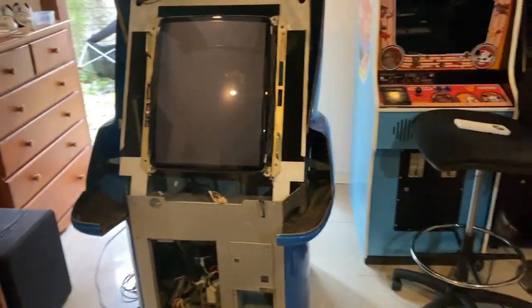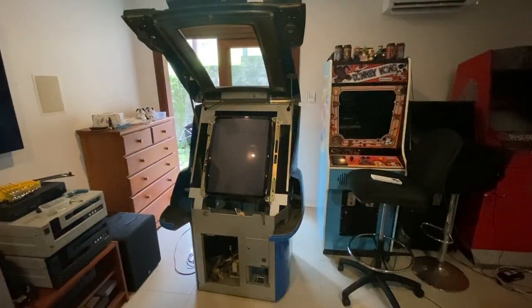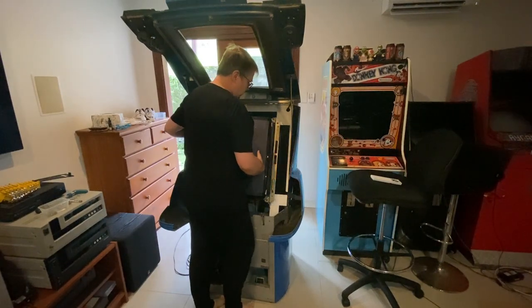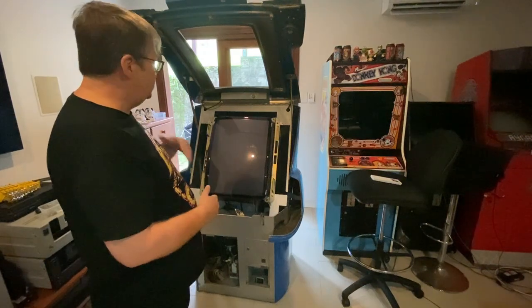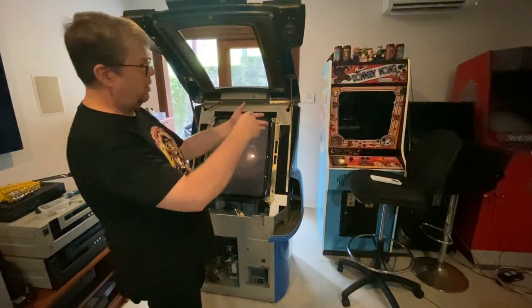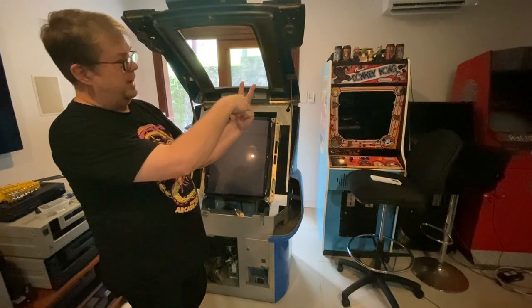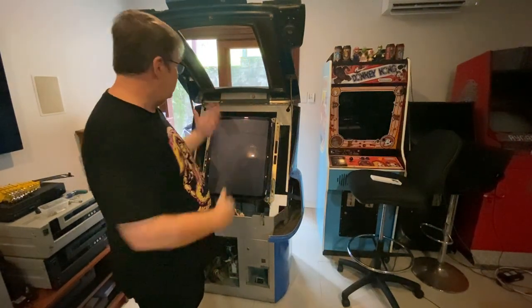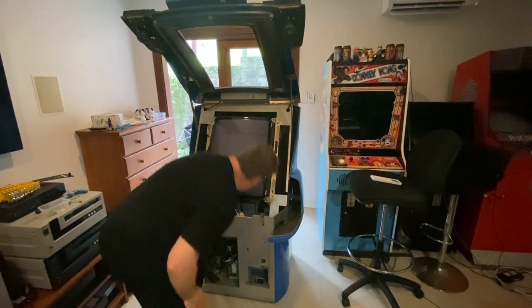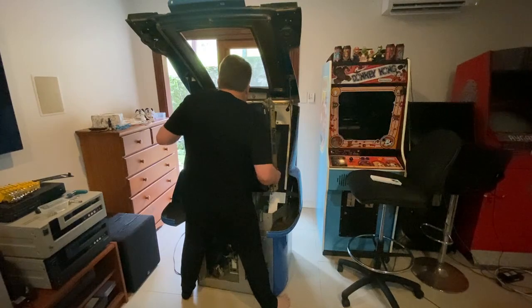Taking the monitor out is a big deal — it's heavy and should be a two-person job, though one person can do it. Get in nice and snug when you're lifting, as close as possible. You don't have to worry about discharging it at all because it's all contained within a cage — you're not touching the chassis or the anode, just using these handles to lift it up and pull it out. At the back there's a pole stuck into a little joiner; you have to lift the monitor up out of that pole to get it out. Make sure the cables come out as well.